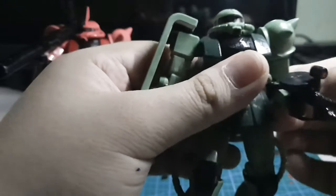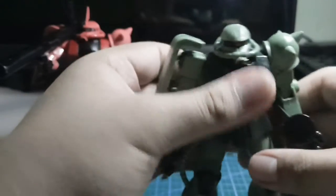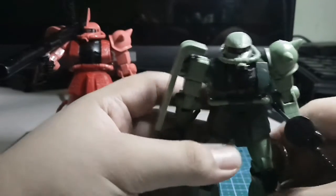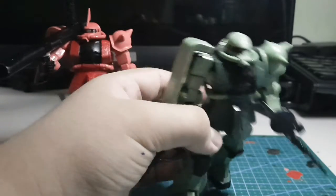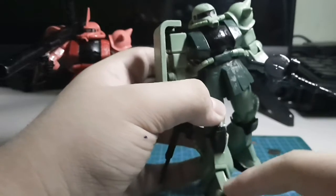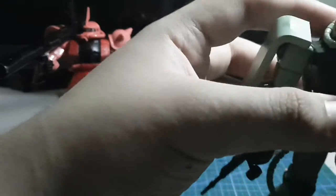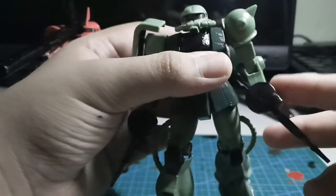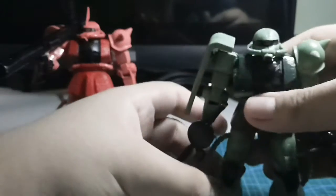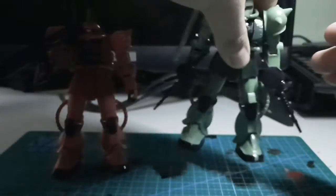For seam lines, we have the normal seam lines you'd expect — similar to the HG UC Zaku, not the revived version but the first HG UC Zaku from around 2000. Seam lines appear on the sides of the lower legs, the foot, the middle of the head, the side of the torso, the shoulder shield, the shoulder spikes, the upper arm, and the lower arm — same on both sides. Overall, it's acceptable for a cheap kit.